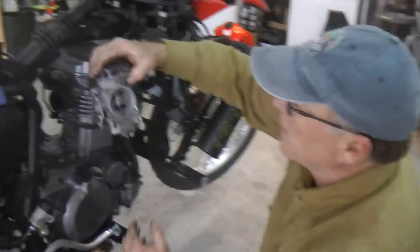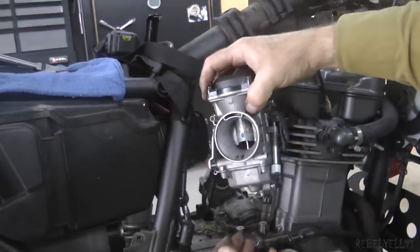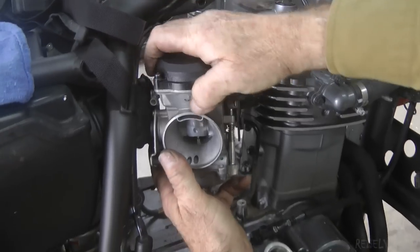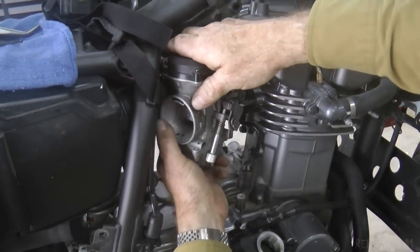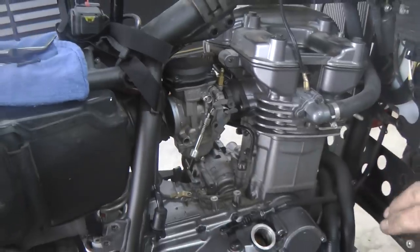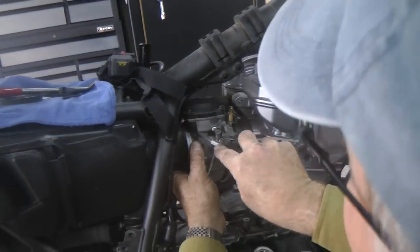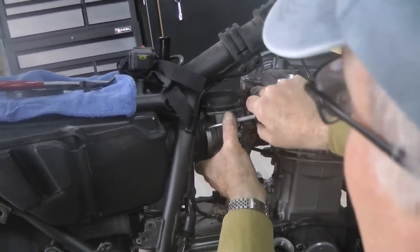To install the carburetor, right hand on the top, left hand on the bottom — just the way we took it off. Rotate the carburetor into the front boot and push it past the rear boot. Then using a Phillips head screwdriver, work the rear boot back onto the rear part of the carburetor.